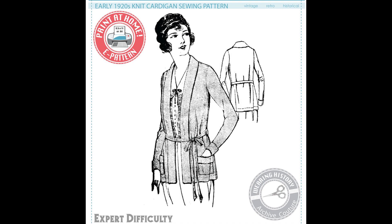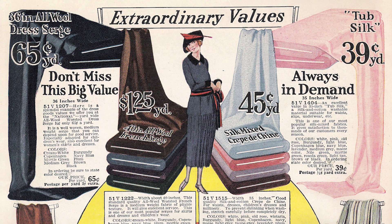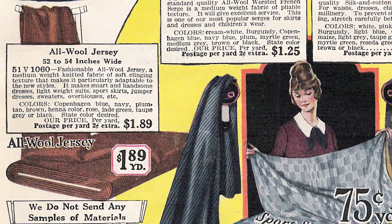For those of you not familiar, this is the pattern I'll be using. It's a 1920s cardigan made from knit fabric instead of being actually knitted. This is an example made from silk jersey that I found from the Colette website that I absolutely love. I've also been looking for what the appropriate fabric would be — according to this, all-wool jersey.